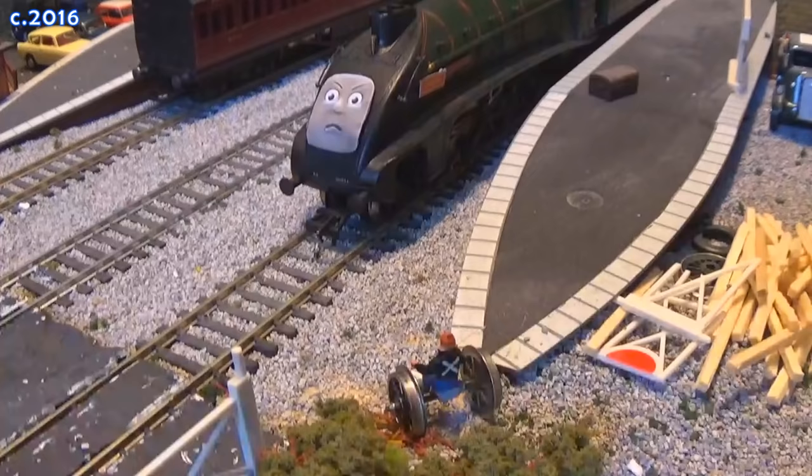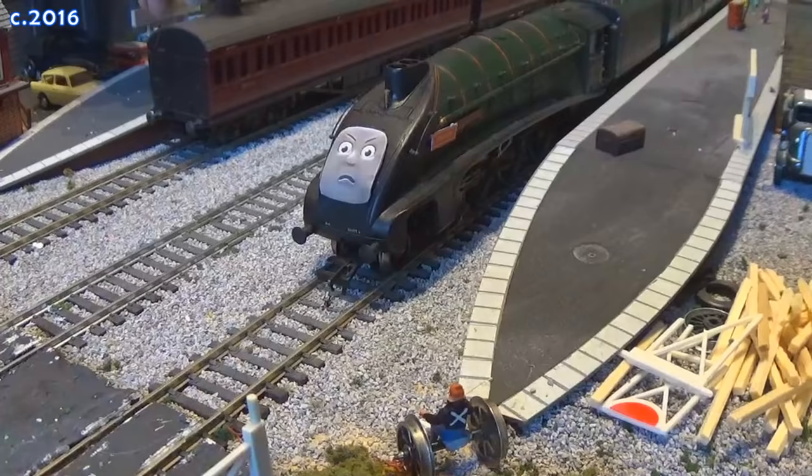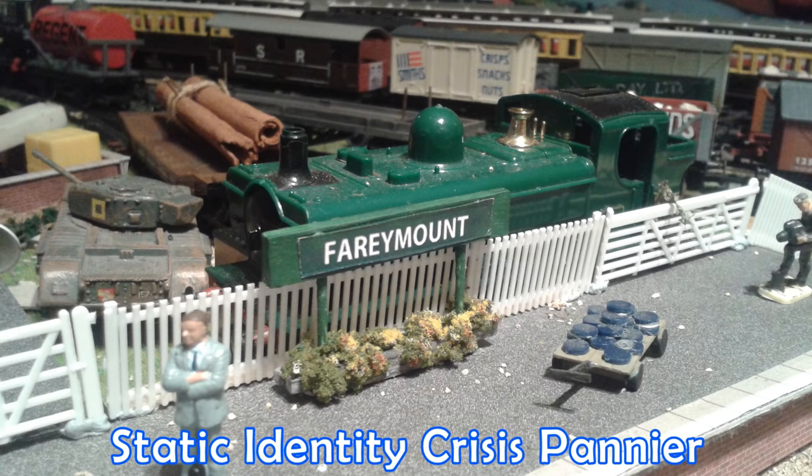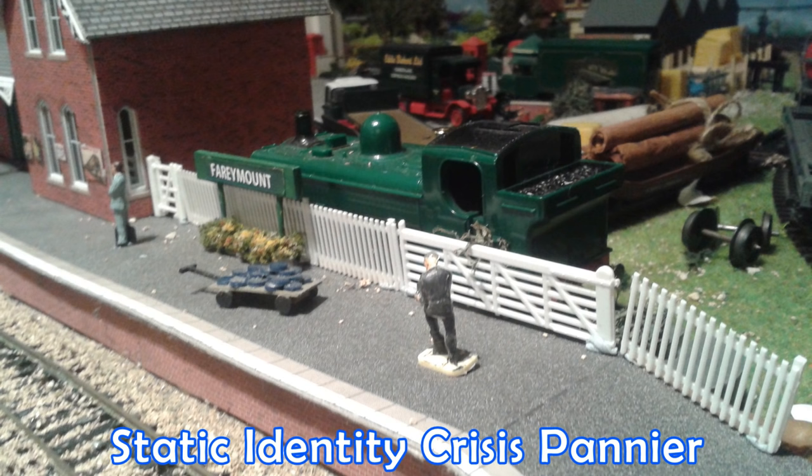As you'll probably know, I've been very lazy with some of my representations of various characters in my videos, going as far as slapping Spencer nameplates on a very obvious Dwight D. Eisenhower and just having a voice line saying 'I can be BR green if I like — who cares?'